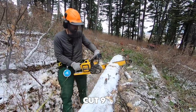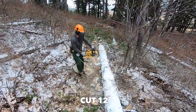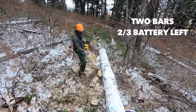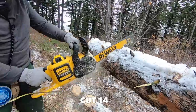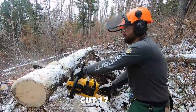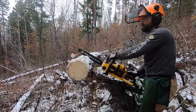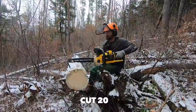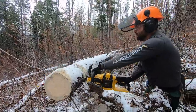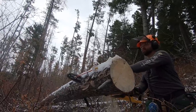For links to the tools and gear used in today's video, check out the link in the description. If you want to talk chainsaws, please comment below and let me know what you think of gas versus electric saws. At this point we were down to two batteries.